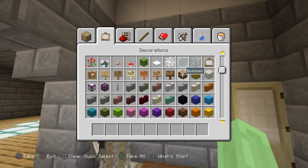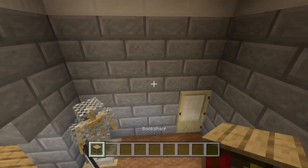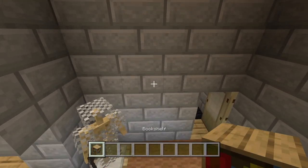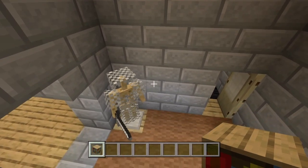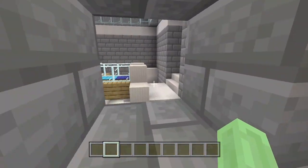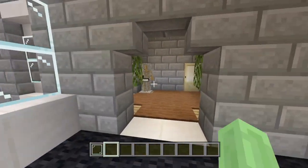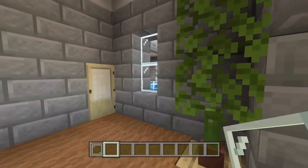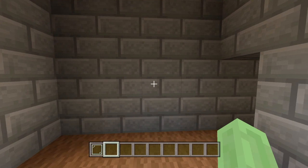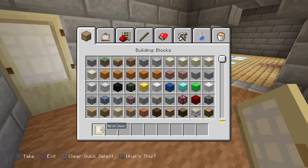Put the cactus in a flower pot, then some jungle leaves — or whatever leaves you choose, maybe oak — stacked two high. We thought about a bookcase on this wall but there's a painting in the way, so that would be a bit awkward. We'll put a window in this gap here — a two block high window — it looks nice and bright, adds brightness to the hallway, and you can also see who's coming up the stairs, which is good for security.